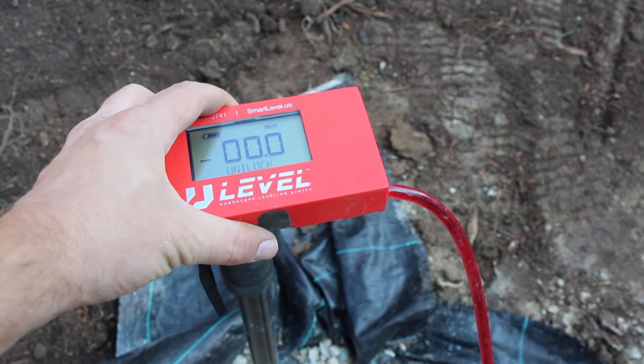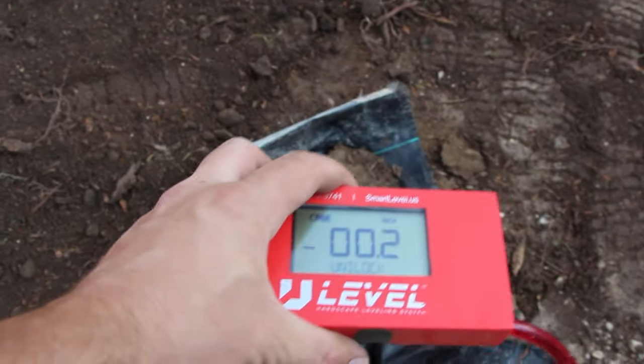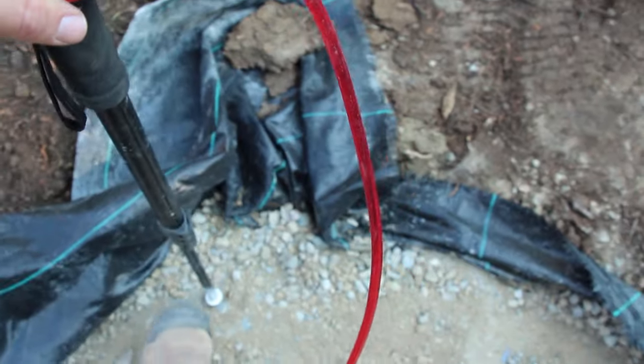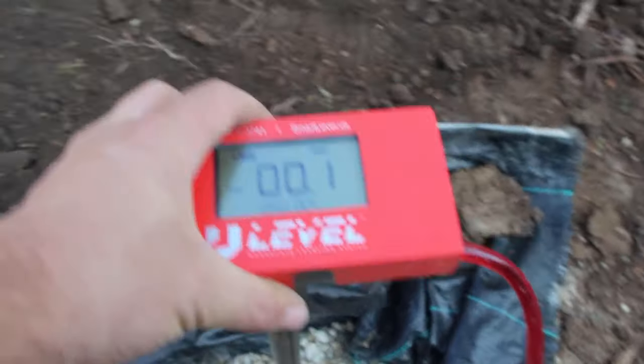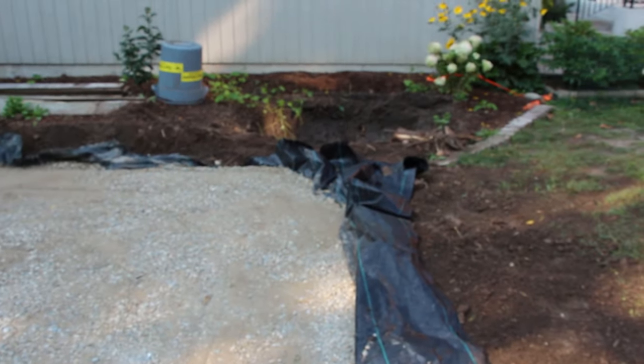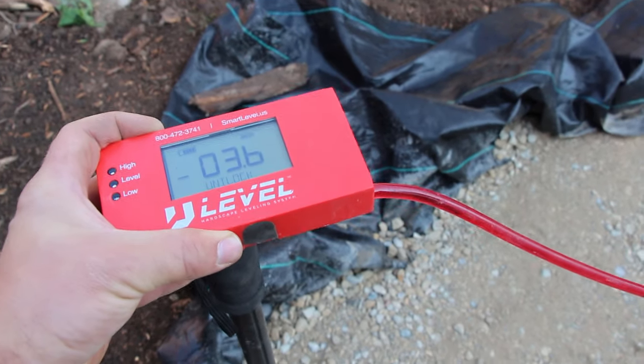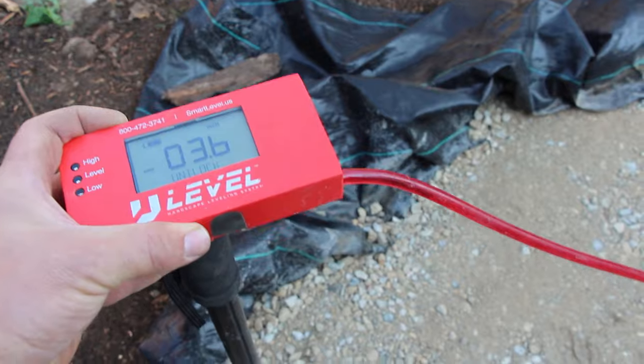I'm using my high-precision altimeter to double-check how our elevation is throughout this pad — you can also use string lines and measure down. I just want to make sure I've got a zero point at our corner here, and then two inches up will be top of patio. Our slabs are one inch and our screed layer is one inch, so two inches to meet our top of grass. We're going to do an eighth of an inch to a quarter inch per foot slope. At 16 feet with a quarter inch per foot, we'd be around four inches down, and I'm right around there.